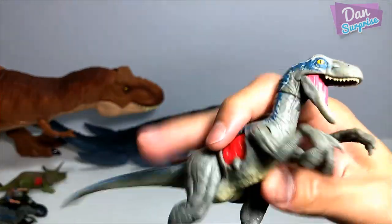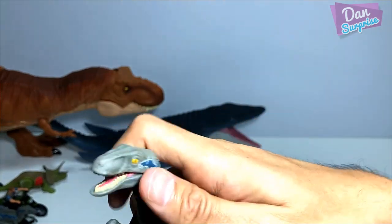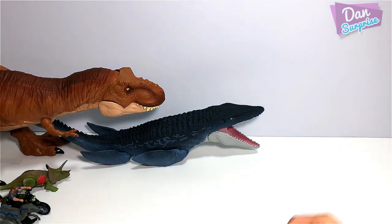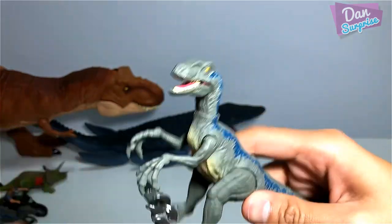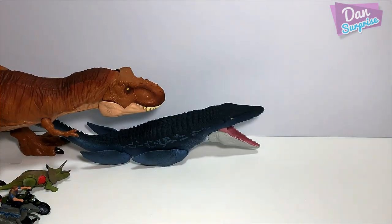Battle Damage Blue — awesome. You can actually move the head and the jaw. Not too sure what the card says — this could be from the Action Attack series.